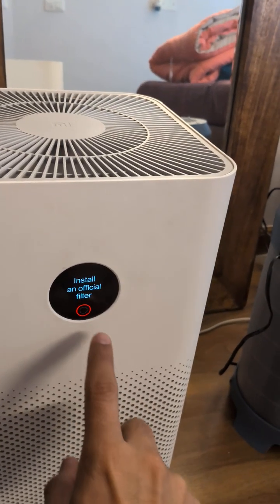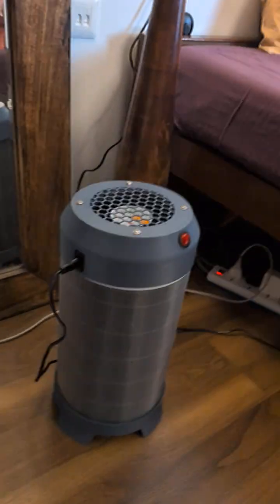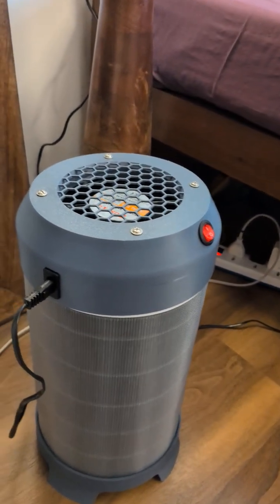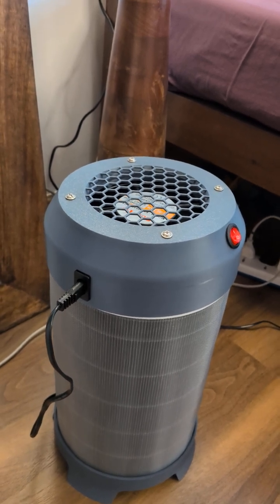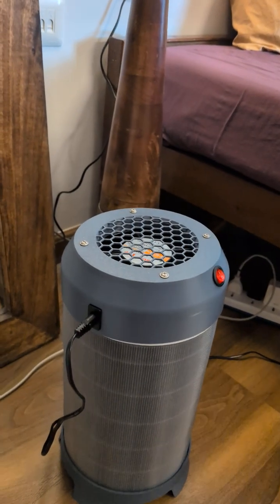The current reading is 249 — I'm going to switch the DIY purifier on now. It's really silent, like a small desk fan or even lower, roughly the same amount of sound as the Xiaomi unit makes.